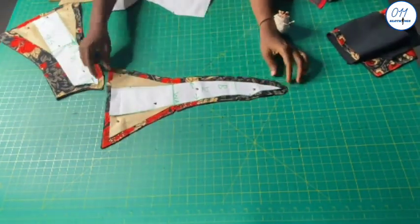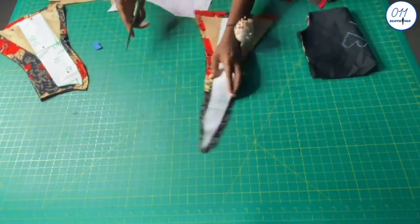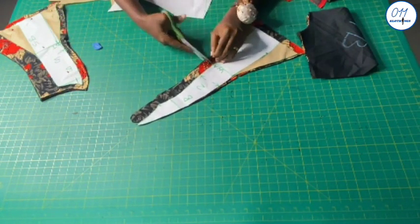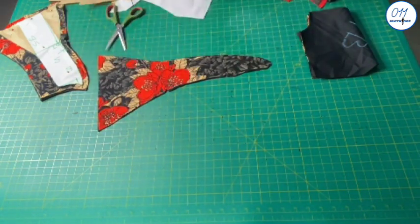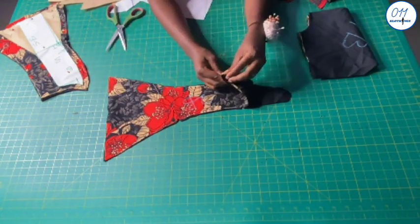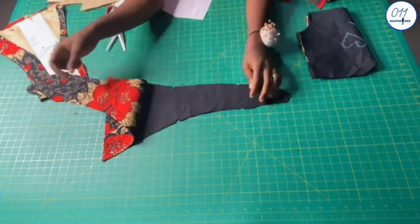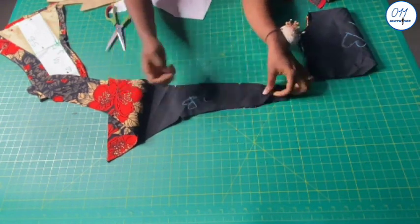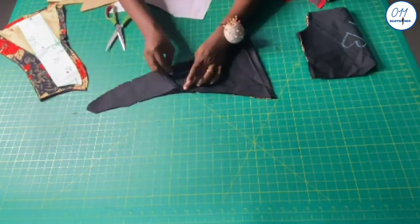This is the second back piece. I use a half-inch seam allowance all through. I'm notching the sides that will be joined together so as to avoid confusion while joining the pieces together. I'll write '2B' on all the pieces — I cut two pieces on the African print fabric and two pieces on the lining fabric — on the wrong side of all the pieces.